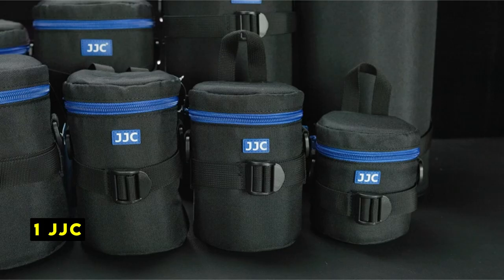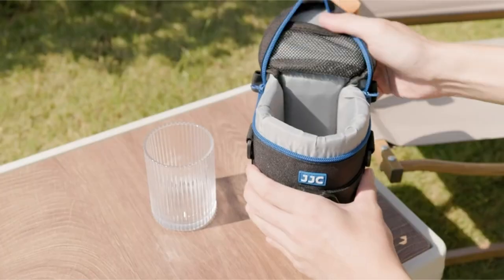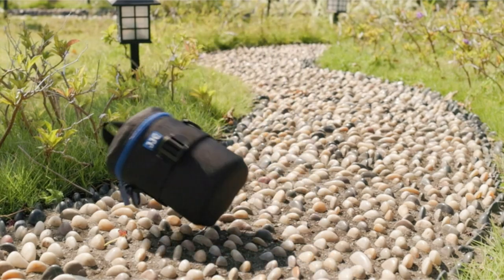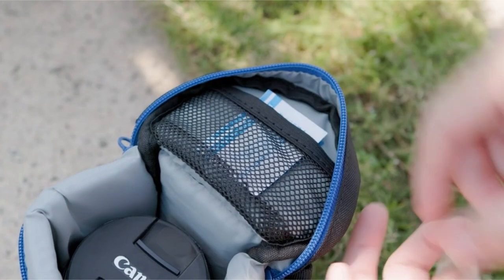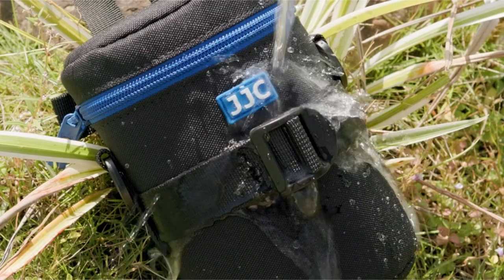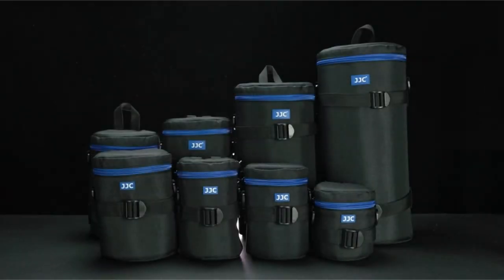Now moving to number 1 is JJC. The JJC lens case offers a combination of durability and convenience, making it a reliable choice for photographers seeking to protect their lenses. Its water-resistant exterior, made of polyester fiber, ensures your lenses remain safeguarded from the elements. The foam cushion interior provides excellent shock absorption, protecting your lenses from accidental drops and bumps. The mesh pocket inside the lid provides a dedicated space for your lens cap, body cap, and other essential camera accessories. The case can be carried by hand, attached to your belt, or even fit into a low-pro belt, giving you flexible carrying options.